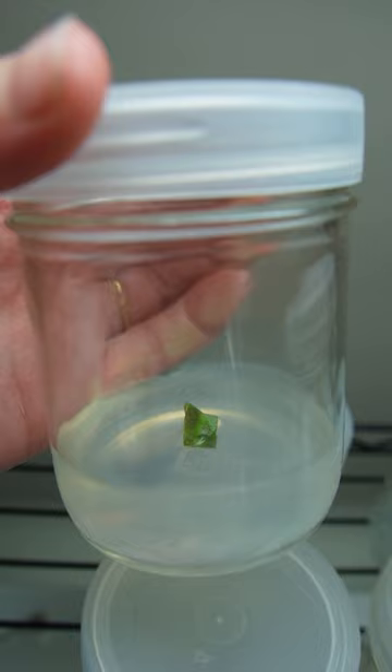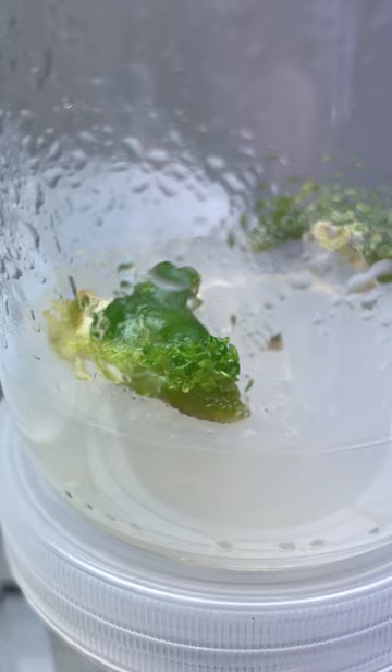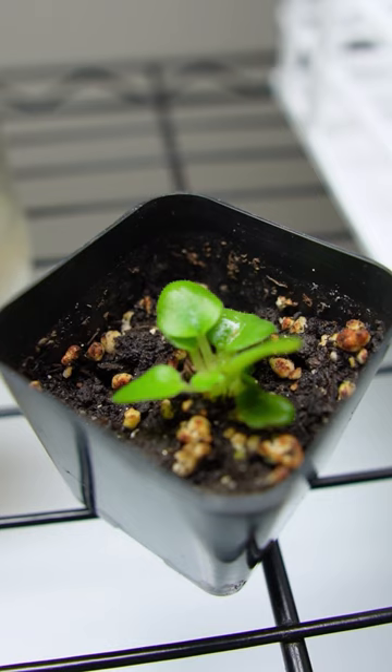After placing a piece of plant tissue in the tissue culture media, baby plants will begin to form in approximately four weeks. The baby plants will be exact clones of the mother plant, and once the baby plants are large enough, they can be acclimatized to soil.